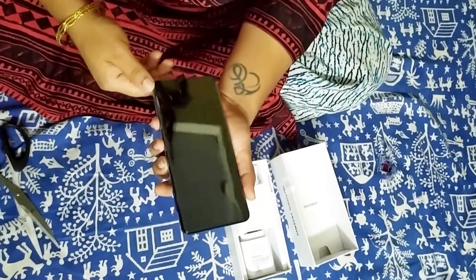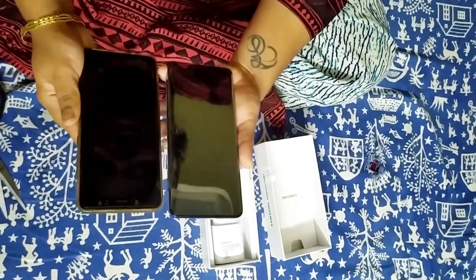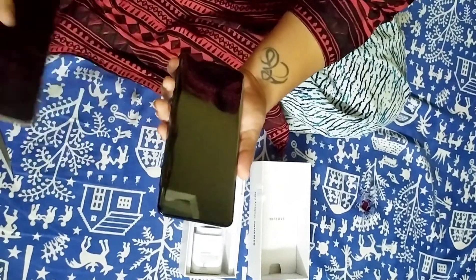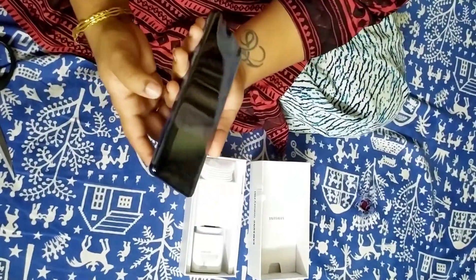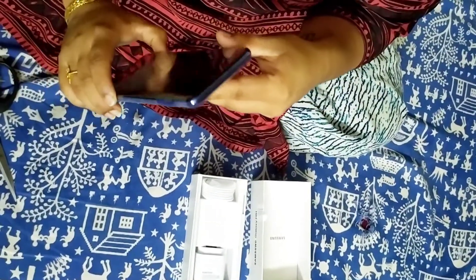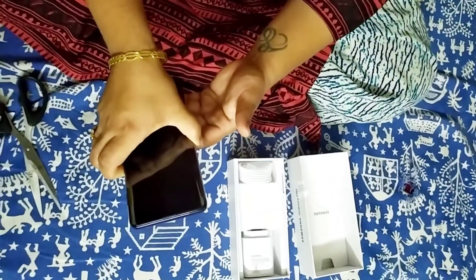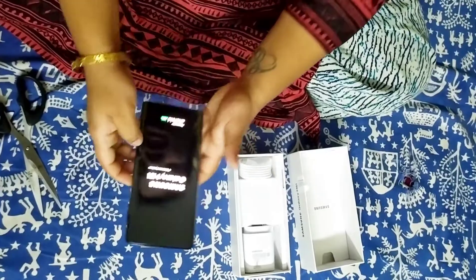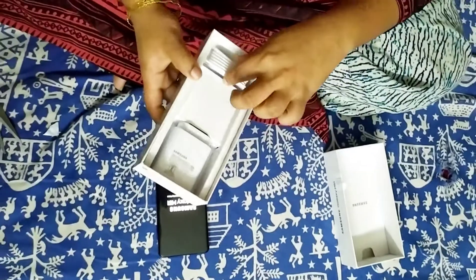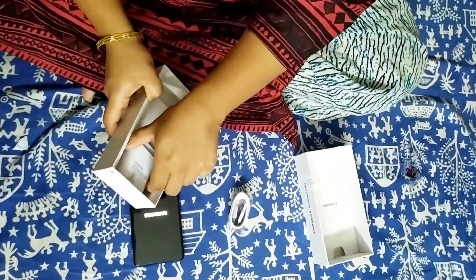This is the phone, guys, and it is pretty long — not like the previous phone I was using. You can see how big it is compared to my hand; it is almost double the size of my hand. Comparing it to my old phone, it may not be much wider but it is pretty long — perfect for videos. I'm trying to figure out how to unlock it. The button comes with a fingerprint sensor built in, so there's no separate button for it.